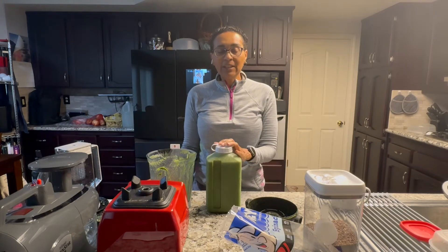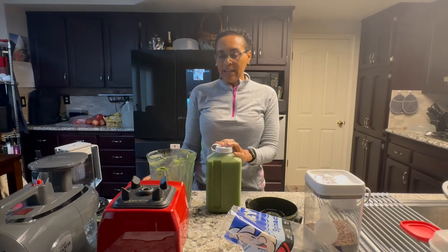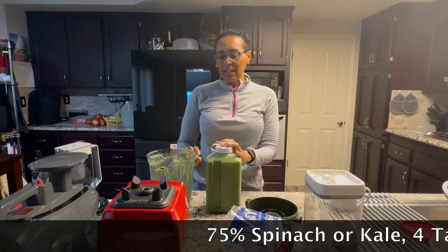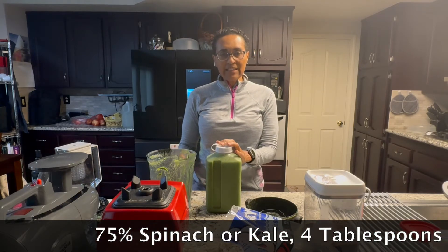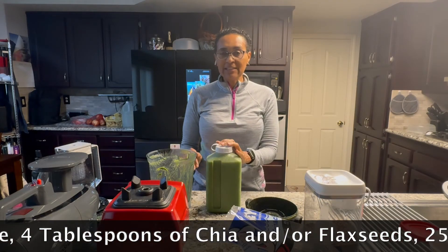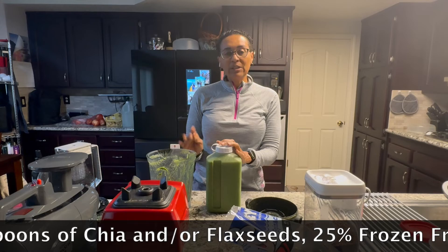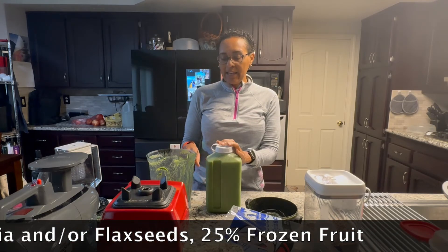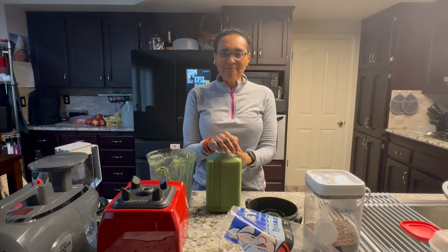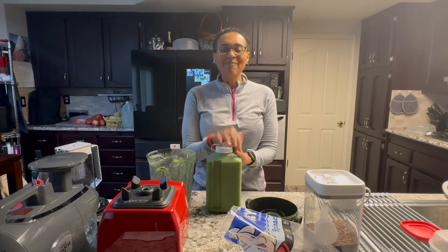I hope that helped. This is how you make your smoothie. Again: 75% spinach or kale, then your chia seeds and flax seeds — four tablespoons — then 25% fruit, then fill it all the way up with water, blend it, and you have your smoothie. Stay motivated. Continue to do this because your life will change. Take care.